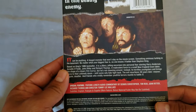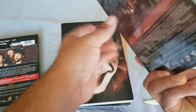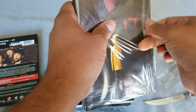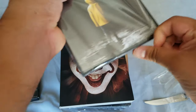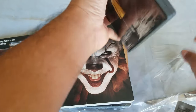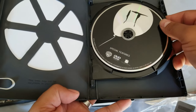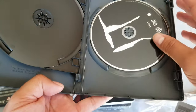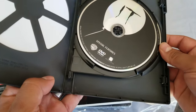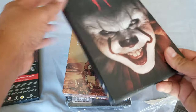There it is — the newest IT movie. This has special features and the DVD as well. Very cool, very cool indeed. All right, so that was the first two movies of today's giant stack.